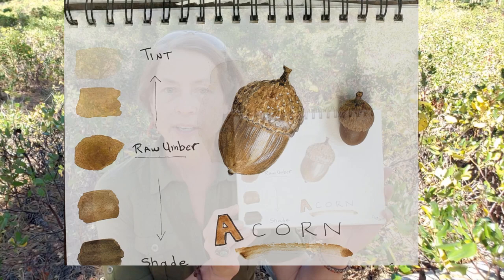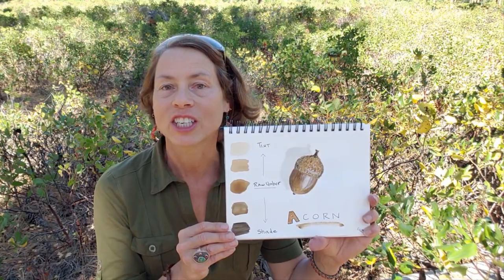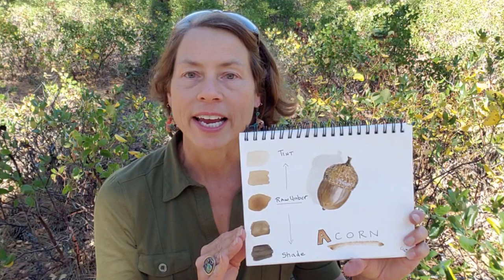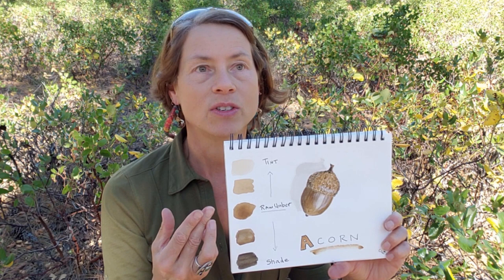For example, a while back I was sketching an acorn and all I did was use one color — this raw umber — and I made tints of it, and then I made shades of it by actually adding black. You could also just take it from really saturated raw umber and then just tint it, and then you'd only be using one color. You can get a pretty full range of values doing that. In this case I also added a little bit of gouache for whites, or you could use a gel pen or maybe a charcoal pencil — something to add a little bit more white.